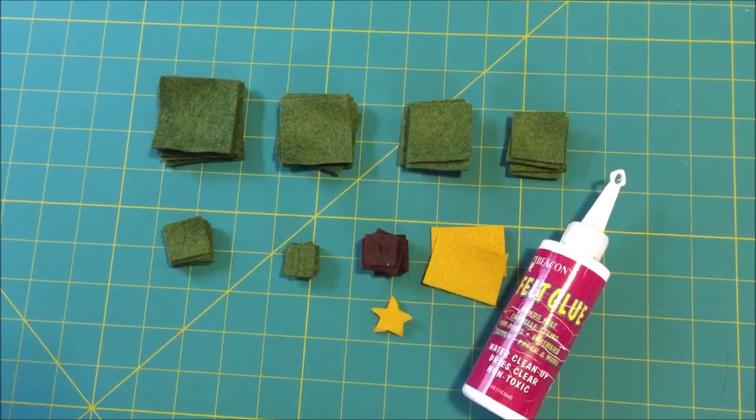Cut the pieces of blended felted wool fabric according to the instructions. Instead of giving all the cutting measurements here, I thought it would be simpler to click on the link in the video or description section and go to our stacked tree ornament tutorial, then come back to this video to see how to make the ornament.